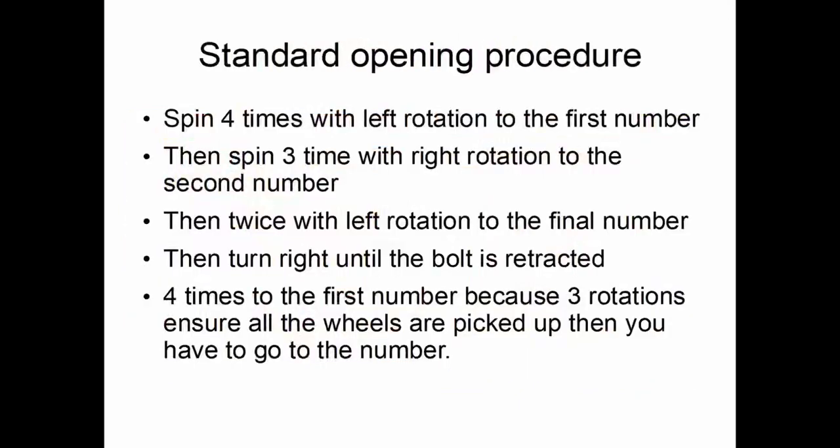The standard opening procedure is to spin four times with left rotation to the first number — meaning you pass it three times and stop on the fourth. Then you reverse directions; if you kept going it would mess up the position of the first wheel. You spin three times with right rotation, stopping on the second number — passing it twice and stopping on the third. Then twice with counterclockwise rotation to the final number, passing it once and stopping on the second time. Then you turn right until the bolt is retracted.